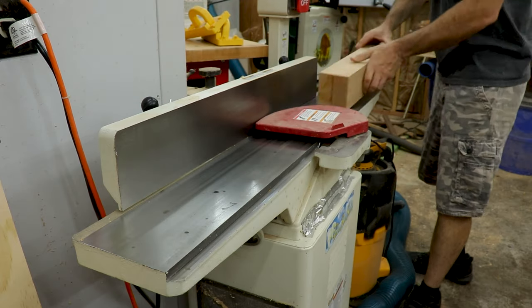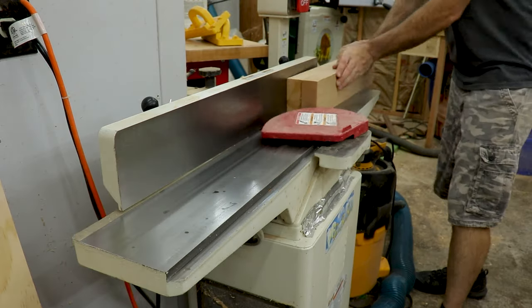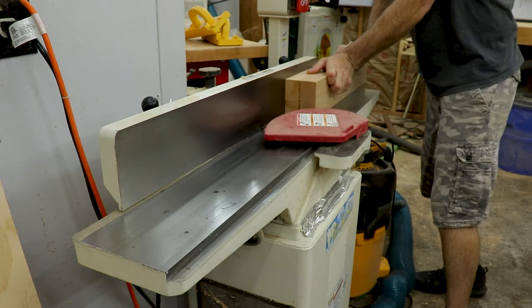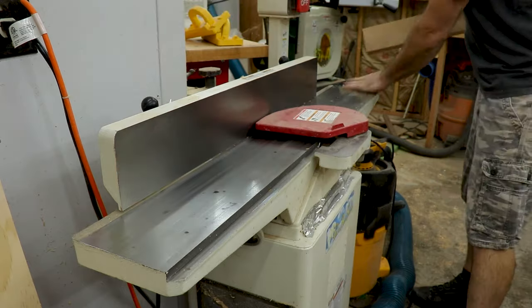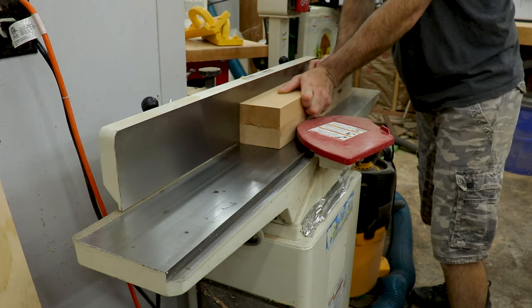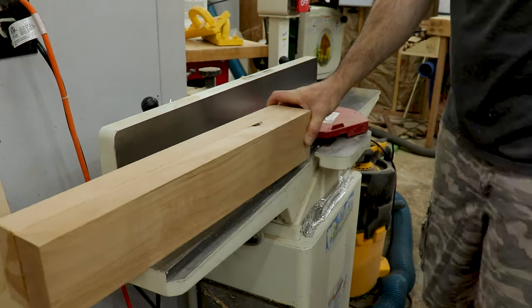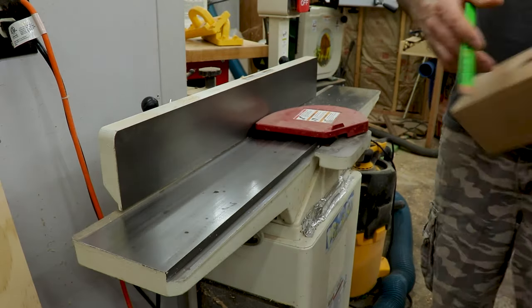Once the jointer is ready to go, run the side that has the two board edges first to even those up — it will likely take a few passes. Once that's done, run the face that will allow you to put the side you just jointed against the fence for reference. Then I always mark the sides that I didn't joint, so I know which sides to run through the planer.